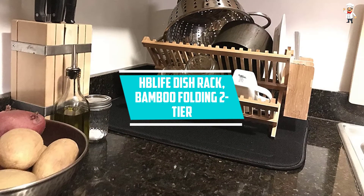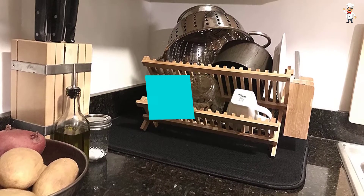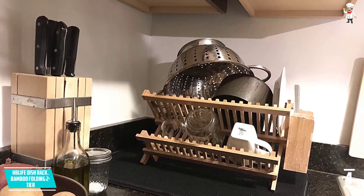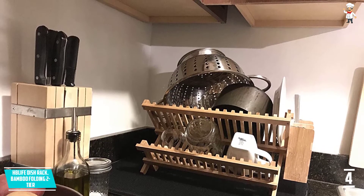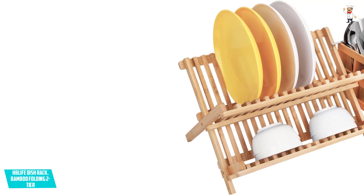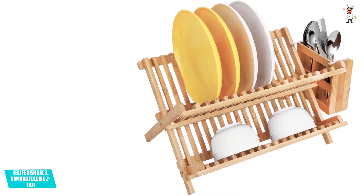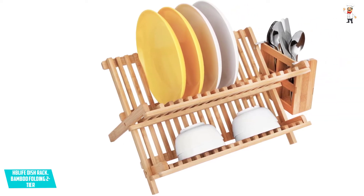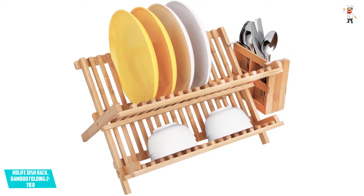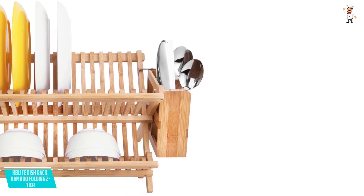At Number 4: HB Life Dish Rack, Bamboo Folding 2 Tier. This is a stylish and functional bamboo dish drying rack that features a pocket-friendly price, so you can readily afford it when running on a budget. One of the best things you will love about this product is that it features a collapsible design, meaning you can fold the rack when not in use or when on the go. Additionally, this rack features a quick-drying bamboo material, so you won't have to deal with mold or bacterial growth, making it safe.